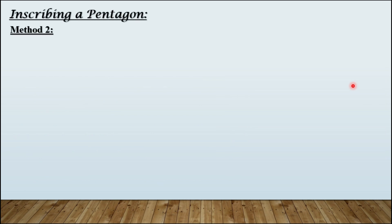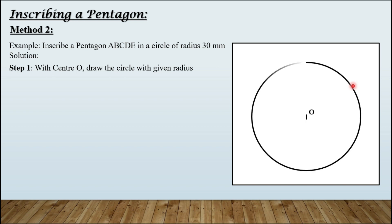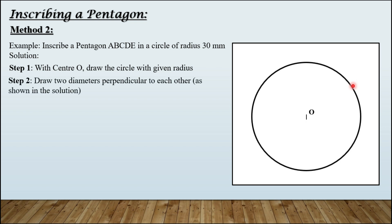Let us inscribe a pentagon using another method — keeping the same dimension to avoid confusion. Step number one: with center O, draw the circle with given radius. Step number two: draw two diameters perpendicular to each other. These are the two diameters we have created. The horizontal diameter is named PQ.